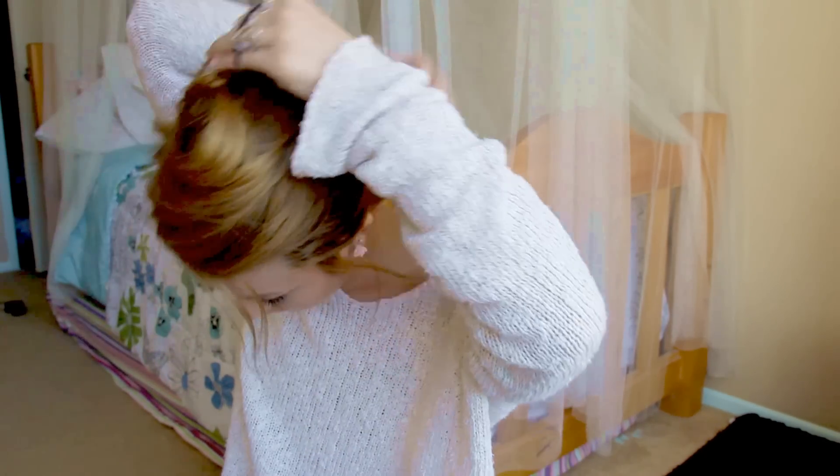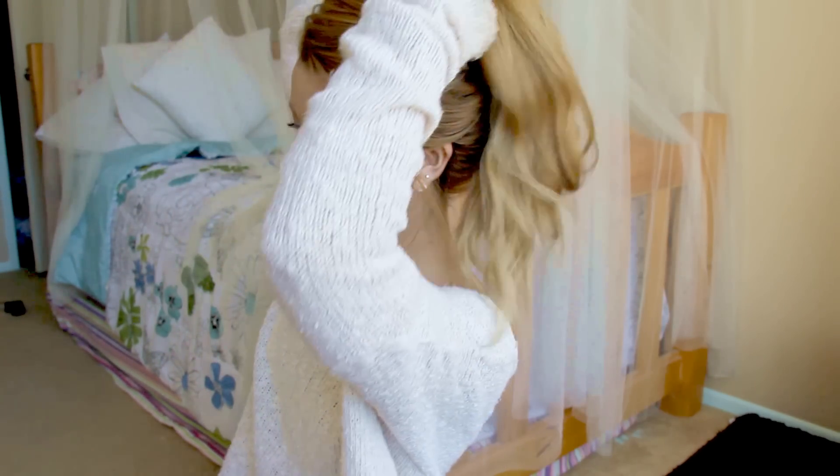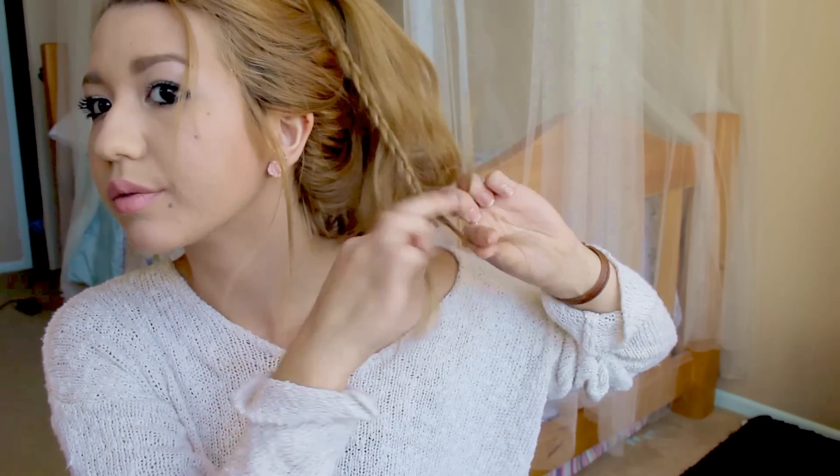Pull out some pieces, then grab the next hair tie and tie it off again — this is what keeps it secure since the first one wasn't tight. Tighten it one more time and you're good to go! To finish it off, grab one little piece from your ponytail, braid all the way down, wrap it around the base to hide the hair elastic, and bobby pin it in place.